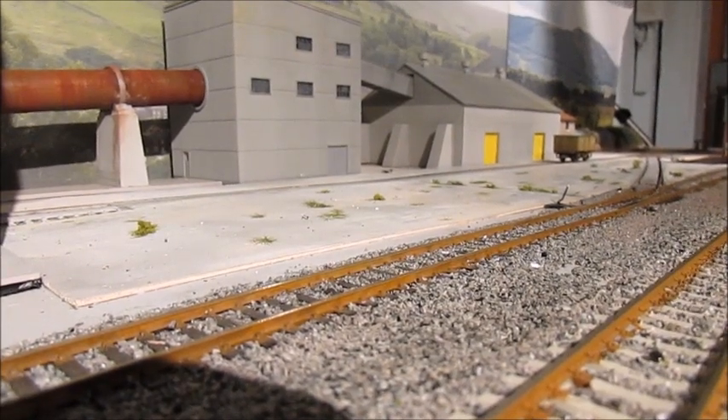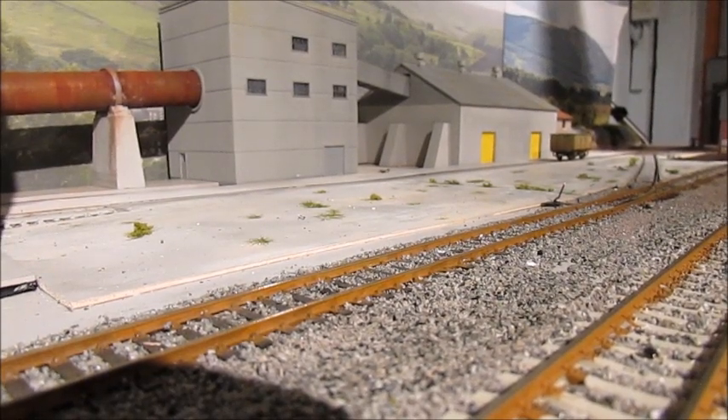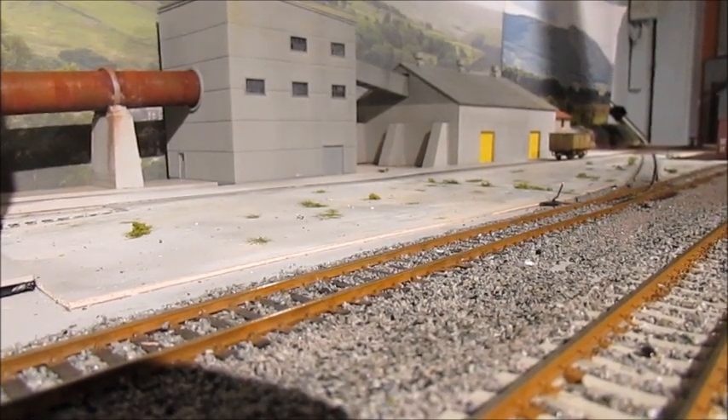Hello YouTube viewers and welcome to the Bellin Parkway 00 gauge layout extension project, phase 3 part 13.